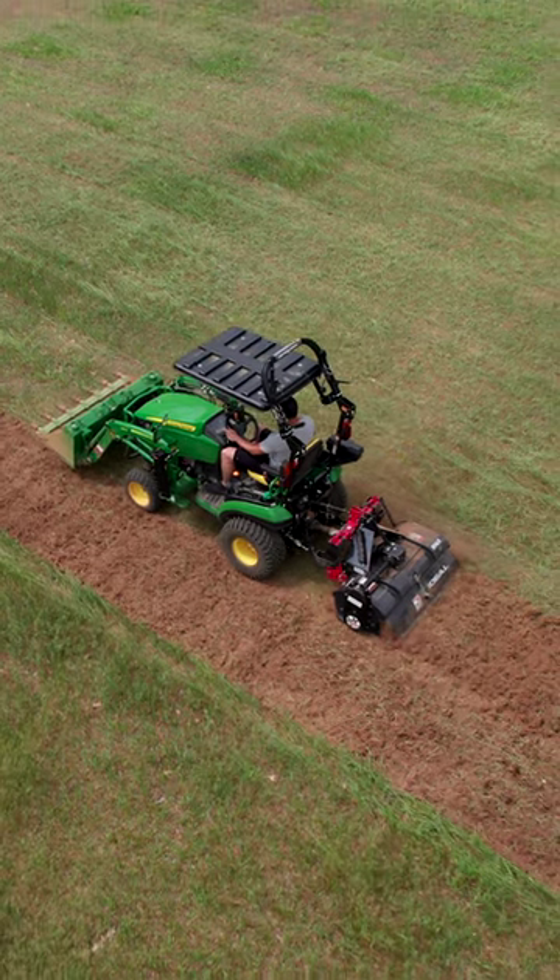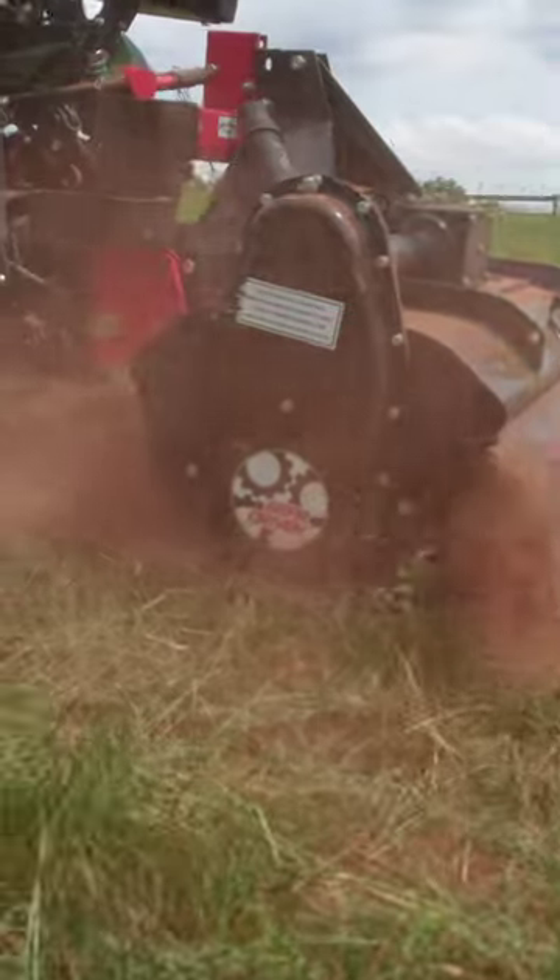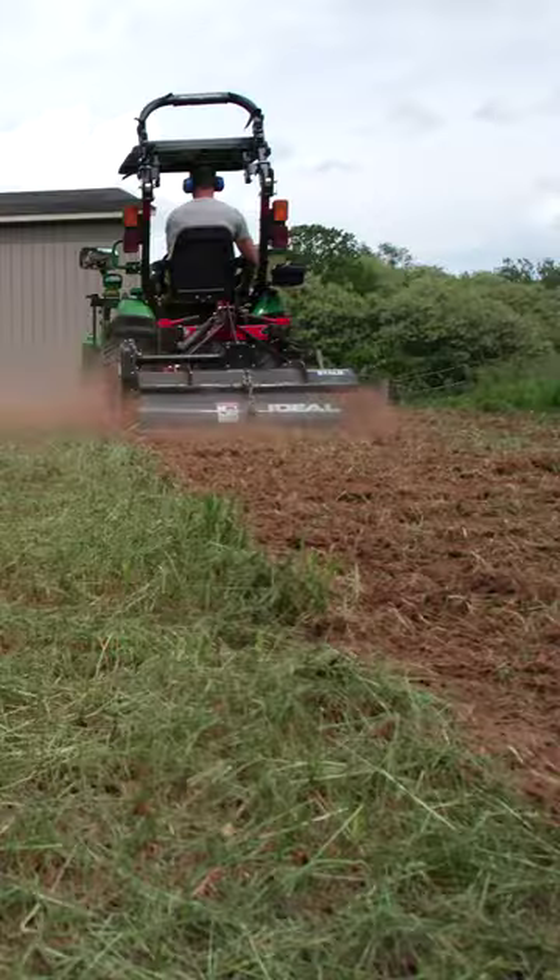All your Kubota BX series, your Massey subcompacts, Coyote, New Holland LS — you're basically going to run a 48-inch tiller. A 60-inch is just too large.